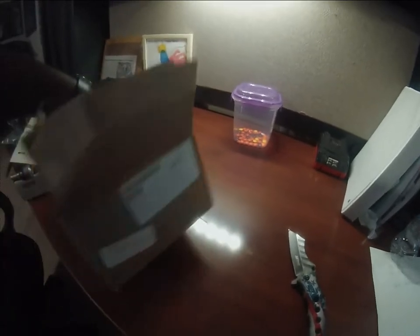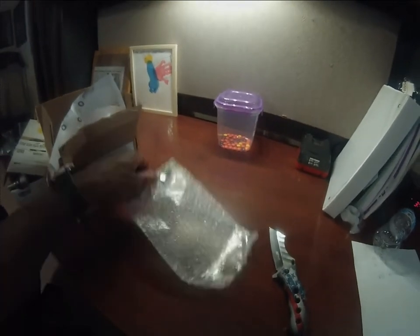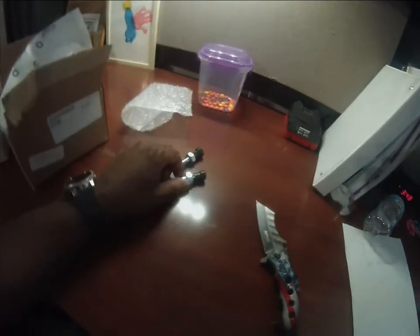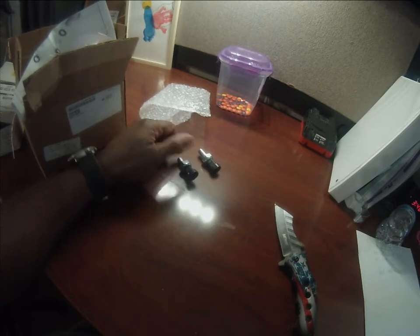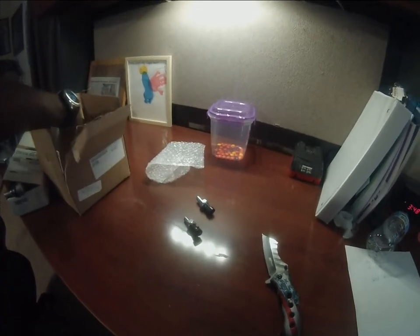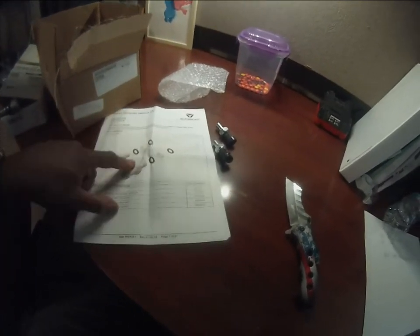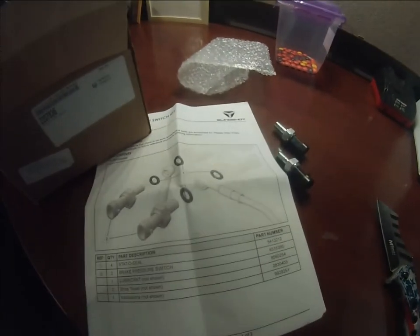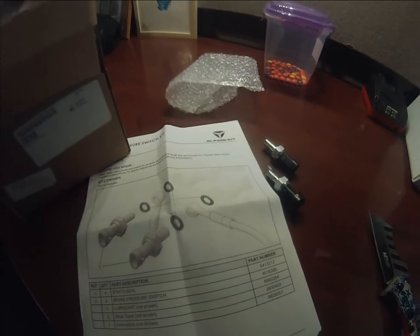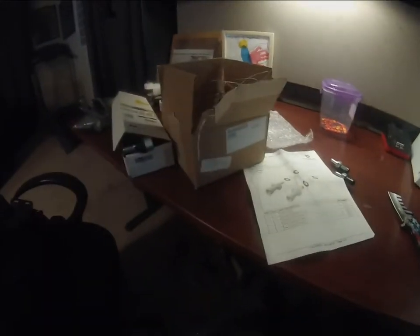Last but not least, these are the brake sensors for the Slingshot. I took it to the dealership — it was a warranty issue — they couldn't find them, and I got tired of waiting because it had been over a month. So I went ahead and ordered some myself. It should be a pretty decent install. The biggest thing you'll have to do is re-bleed your brakes and add some more fluid. Also in the package is your o-ring that goes along with it.